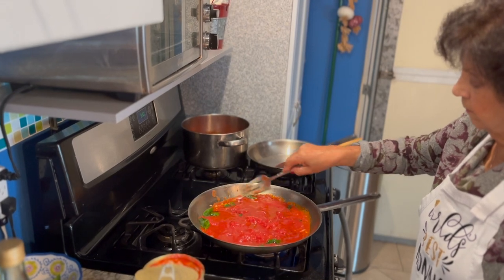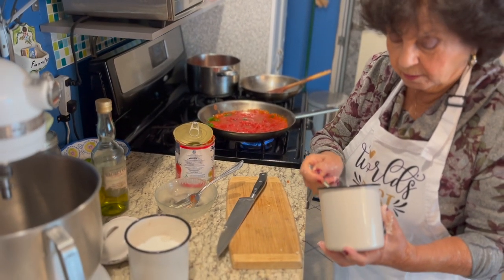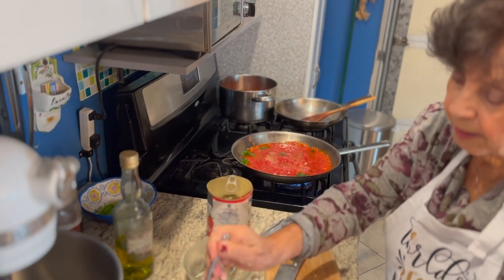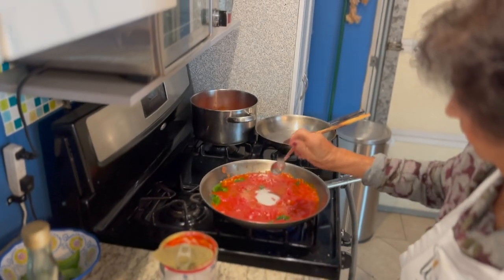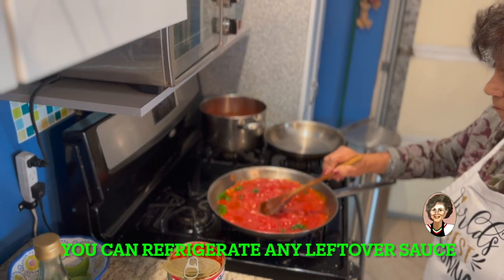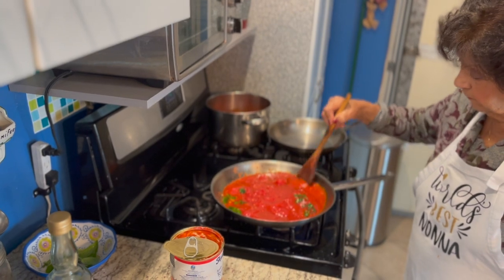A quick and easy way to make marinara. We're going to put a tablespoon of salt and a tablespoon of sugar. That's it. The sugar cuts the acidity in the sauce. Tablespoon is just the right amount — you don't want to use too much because you will make it sweeter, so just that tablespoon is just the right amount.